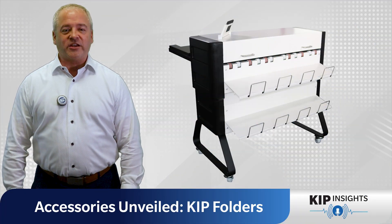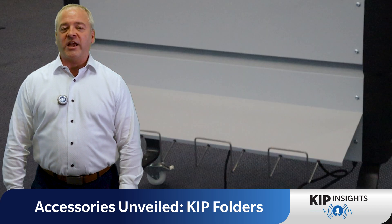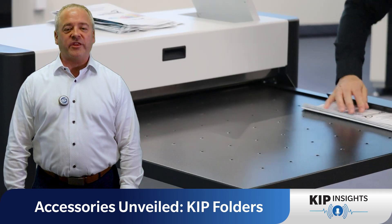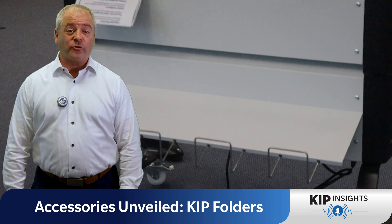First up, we have the 1600 Folder, your trusty manual fold companion. Perfect for any location and compatible with any wide format printer model, it offers both manual fan fold and cross fold features.